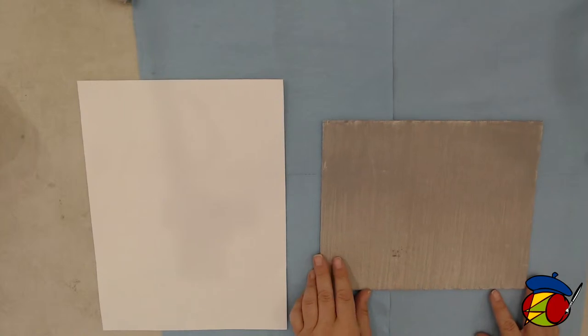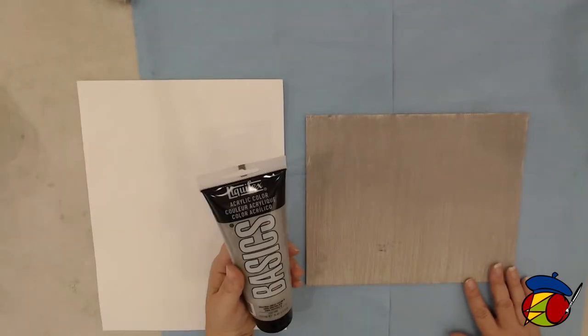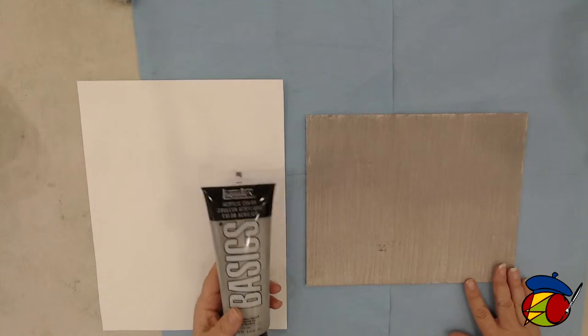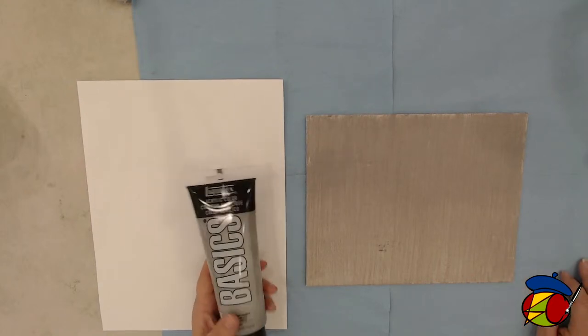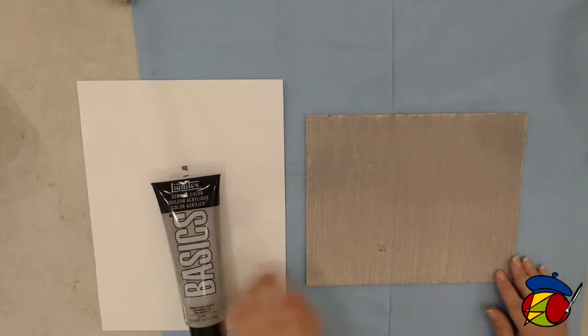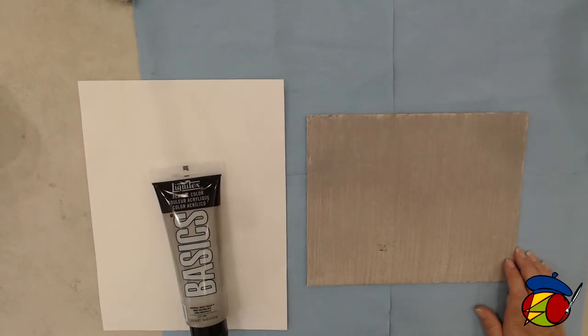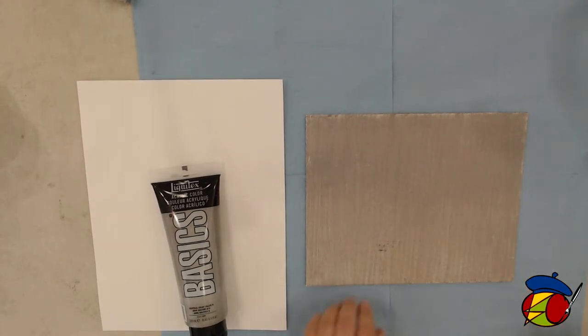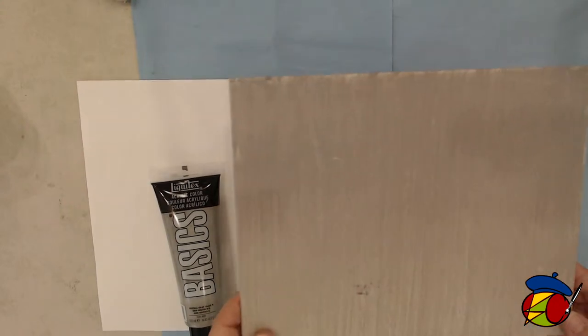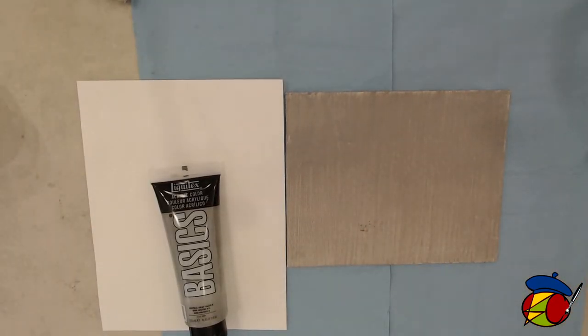Here we have a small version of the toned canvas. The ratio we used: some medium gray, neutral gray, with a ratio of one part gray paint to two parts water — approximately. We put a thin layer of acrylic paint on our canvas. And if you notice, it doesn't completely seal the canvas. We want to see through to the canvas; we still want to retain that wonderful texture.